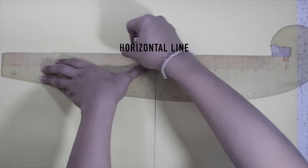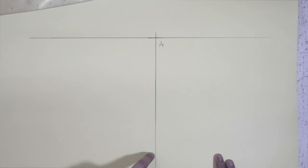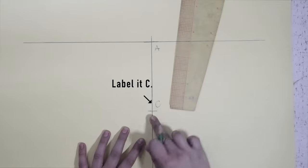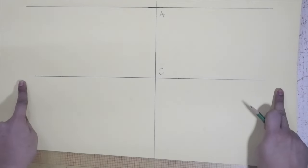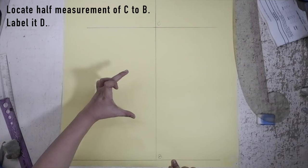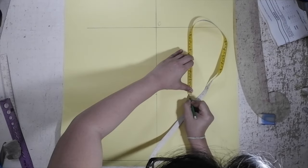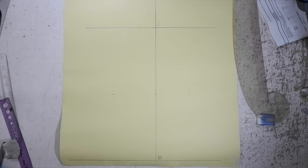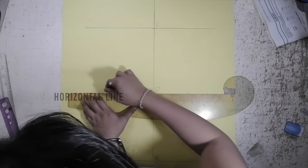From A, extend a horizontal line. From A to C, mark in the armhole depth or the cap height and label this C. From C point, extend a horizontal line. C to D: get the half measurement of C to B and mark this measurement from C, then label this mark D. From D, extend another horizontal line.